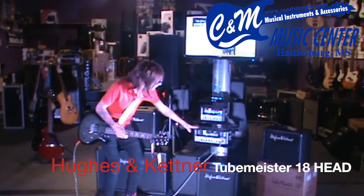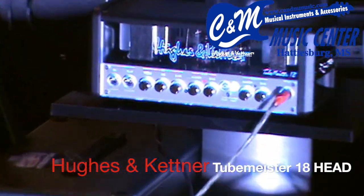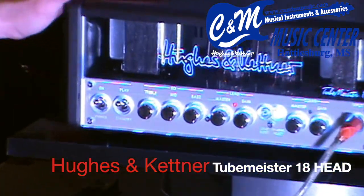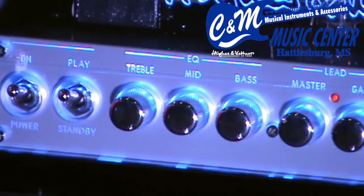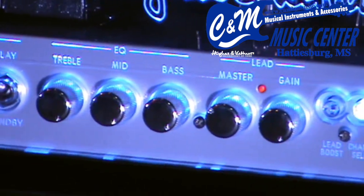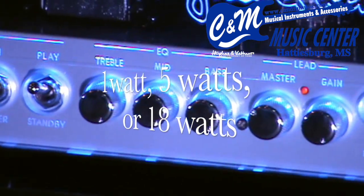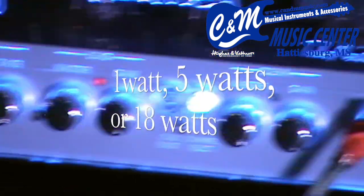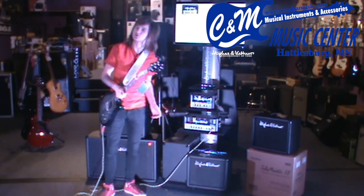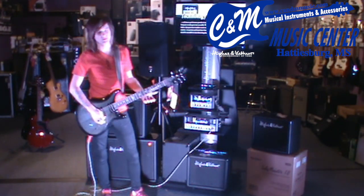Today we'll be demoing the Tube Meister 18. This amp really can do it all. For starters, you can pull your wattage down — it's called the Power Soak. You can go from 1 to 18 watts, and there's also a 5-watt selection in between. For today's demo, we're just going to be rocking it full on at 18 watts.